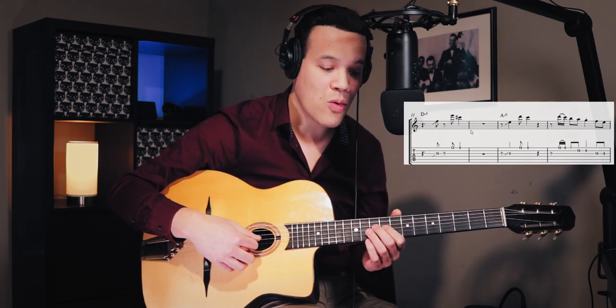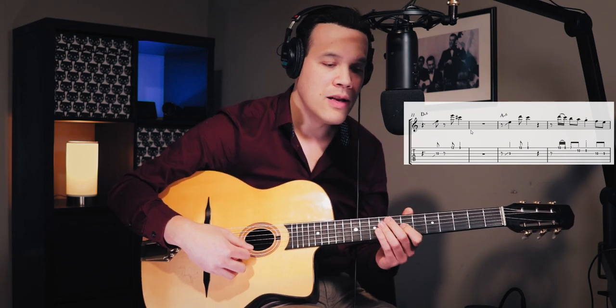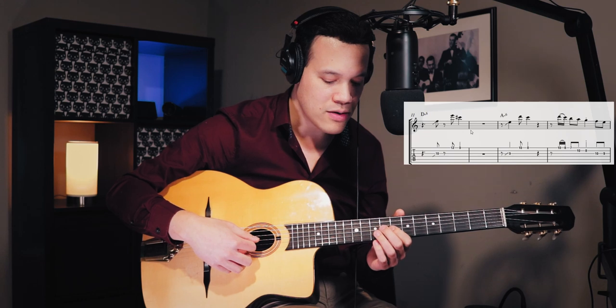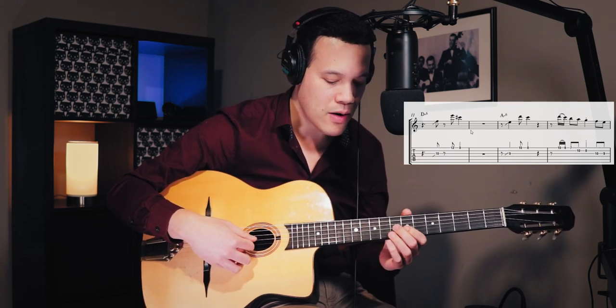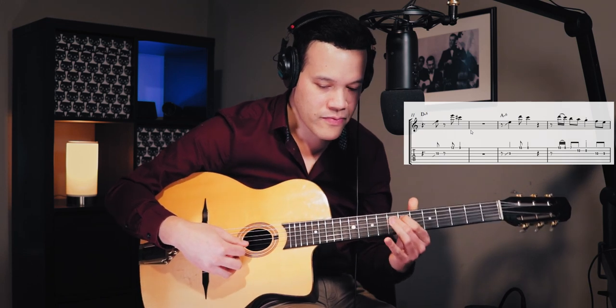This phrase starts on the two-and — one, two, three, four, one, two — and then the other phrases are on the one-and. So the first phrase is on the two-and, and then the subsequent phrases are on the one-and. Let's go on before we play it with the backing track.